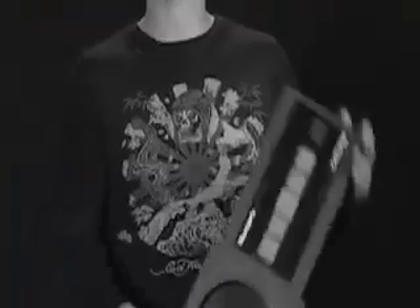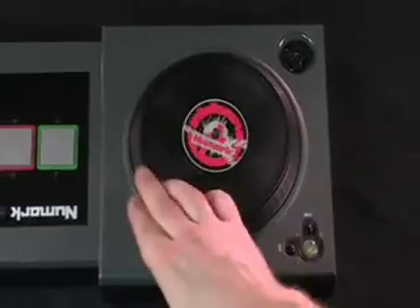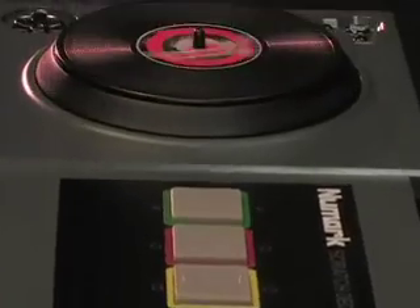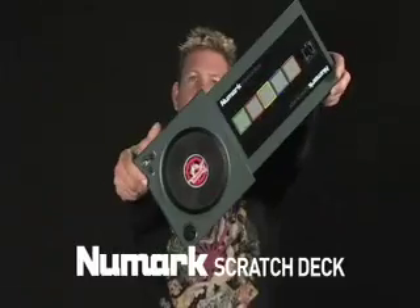For the last 18 months, the Numark design team has been working on a new gaming interface. This controller, built from the ground up by our engineers, is the first and only legitimate DJ controller for video gamers. Scratch Deck.